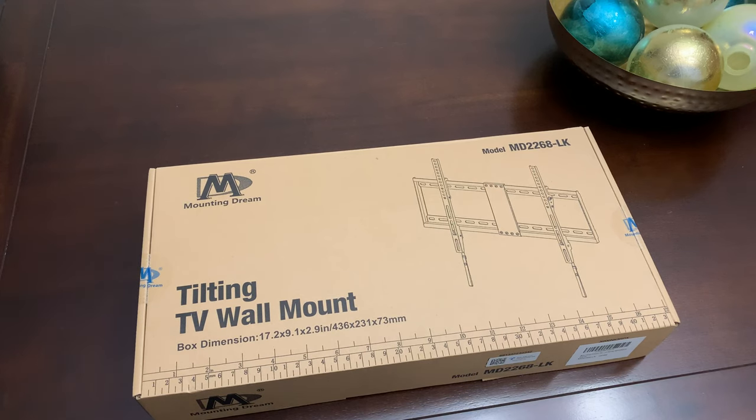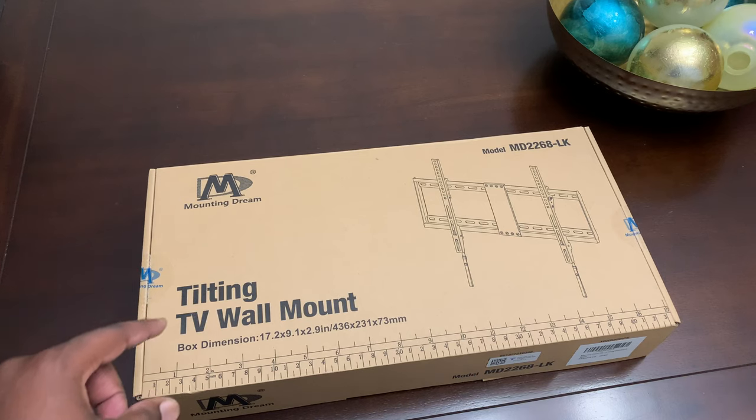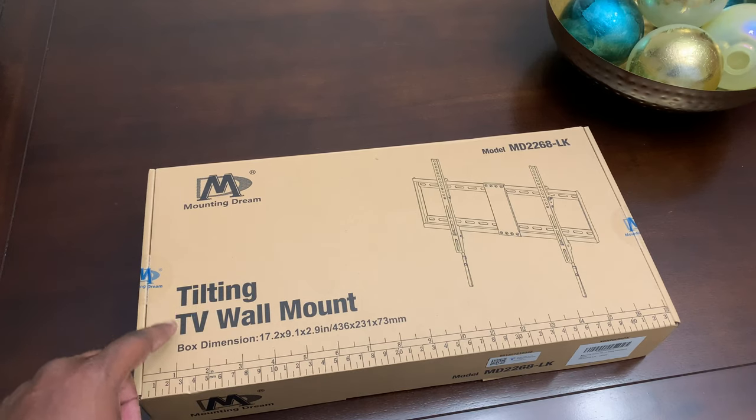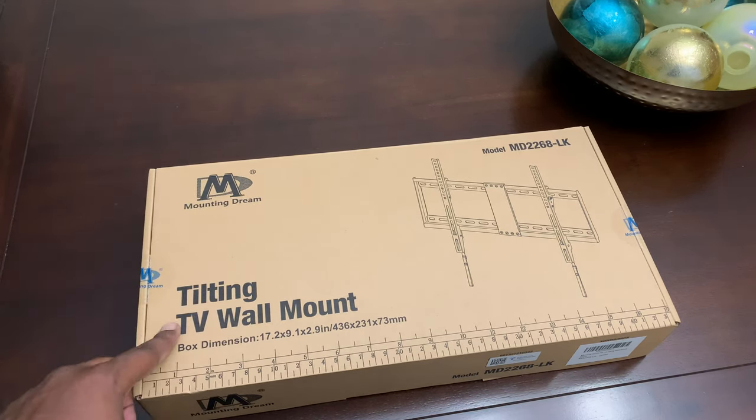Welcome back to another video. Today we're going to talk about the Mountain Dream TV mount. This is a tilting TV mount that I use to mount TVs. I want to talk about this mount in particular because it comes with a little bit of extras and it is one of the easiest mounts to mount a TV that I found for a reasonable price.